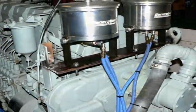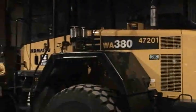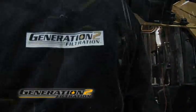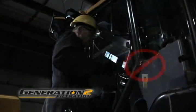When installing the G2F unit, the first step is always safety. Make sure all safety rules, regulations, and lockout procedures are followed. Ensure that the engine is sufficiently cooled to prevent burn injuries.